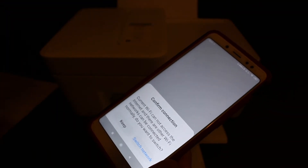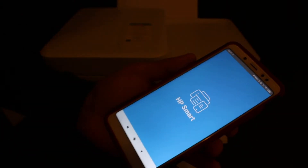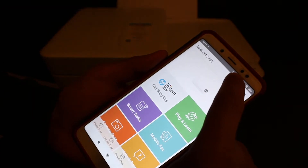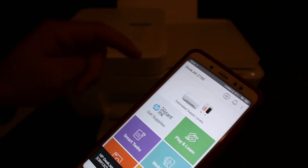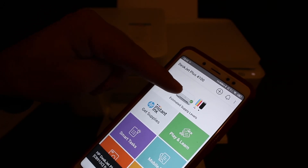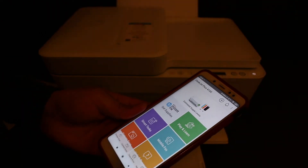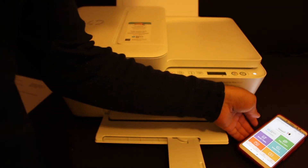Open the HP Smart app. We need to add the printer here — there is a plus button at the top of the screen. Click on that and it will display the name of the printer: HP DeskJet Plus 4100 series. Click on it and you will see it is added. Now we can do wireless printing and scanning using this method. Hopefully it helped you — thanks for watching.